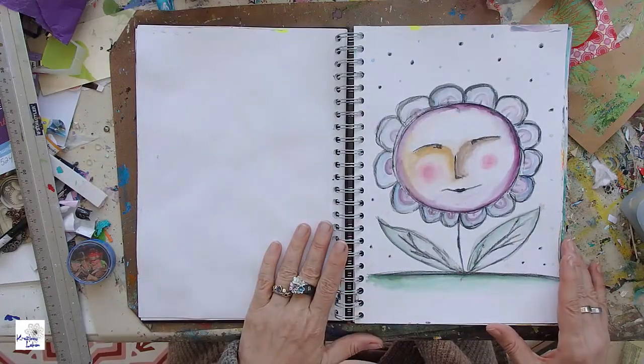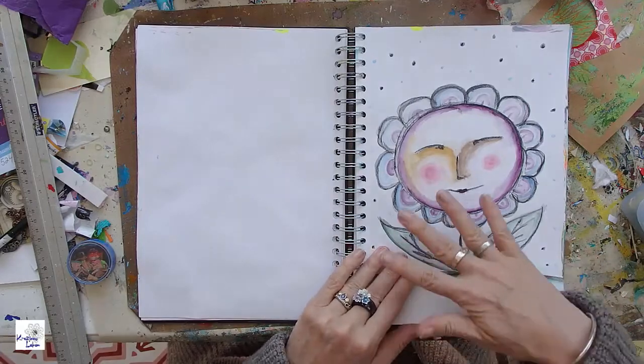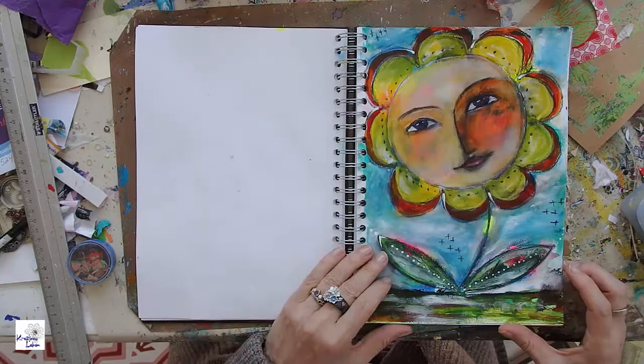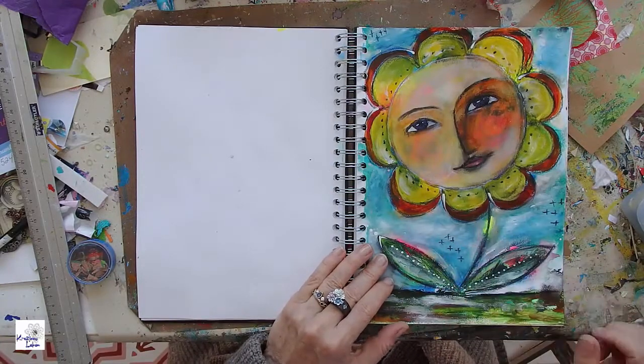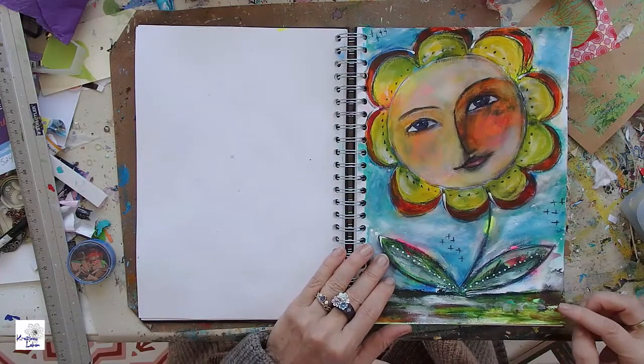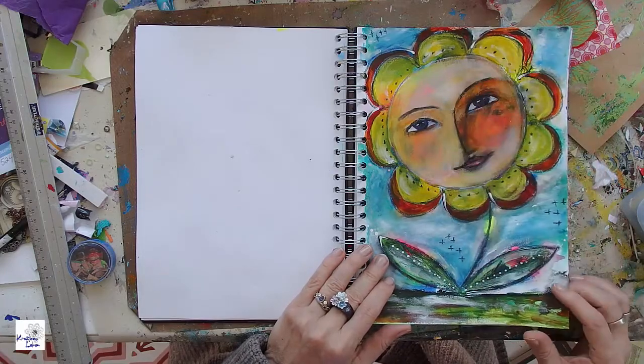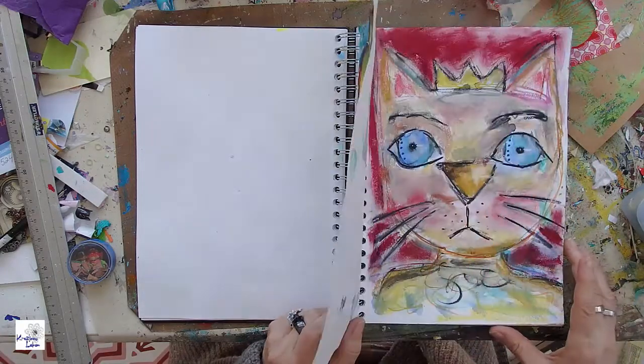Then this is already week three. Here the topic was flowers, obviously. And this is the flower painting from the third week. I love the shadings that are being created during the course.